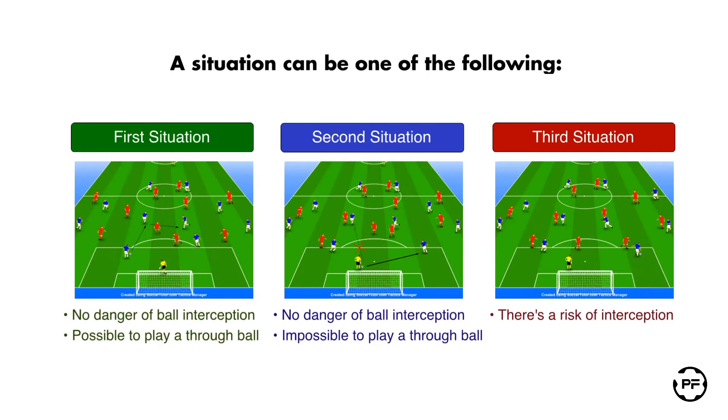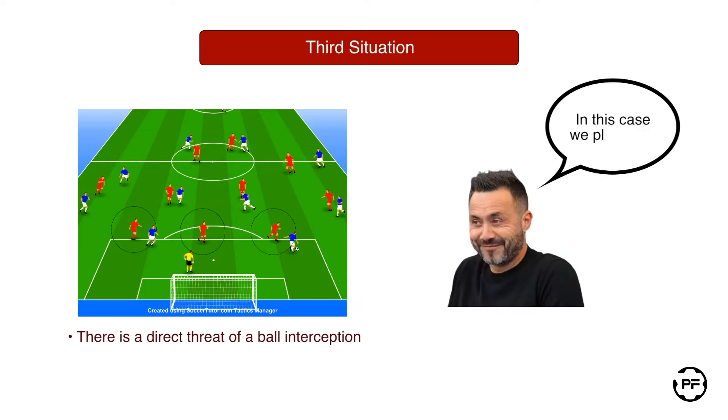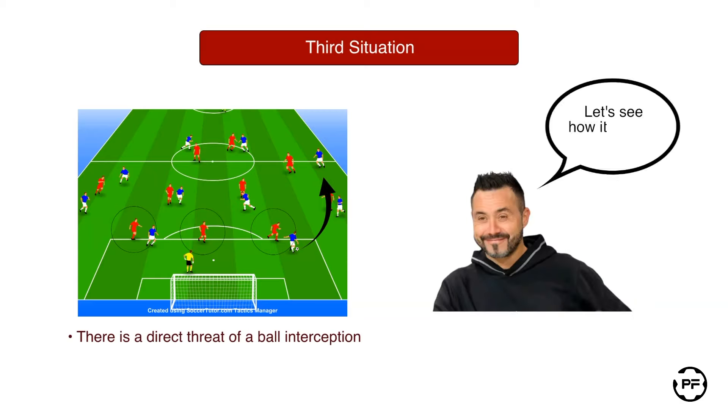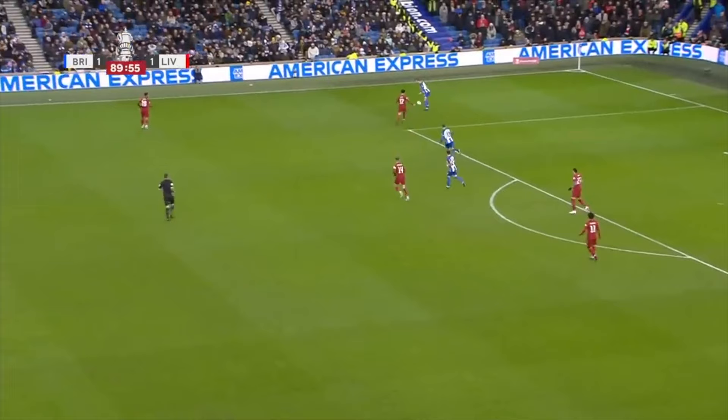Here our defenders are under the opponent's aggressive high pressure, making it difficult to execute controlled and non-dangerous passes. In this case it is totally fine to play long to avoid losing the ball in the own third. Let's have a look at how it looks during the actual game. Here our right fullback is under pressure and there is a clear danger of losing the ball close to the penalty area, so opting for a long ball is a reasonable choice under these circumstances.